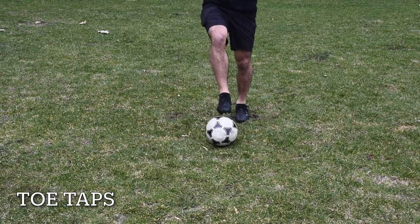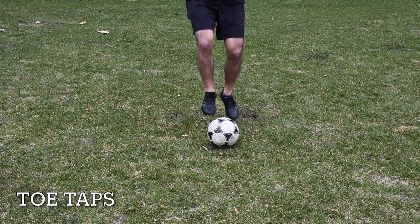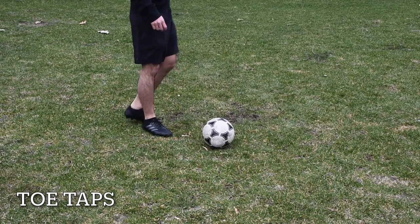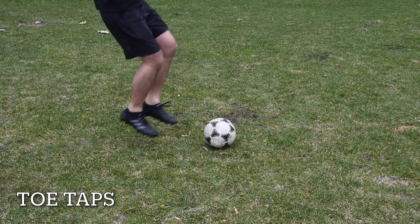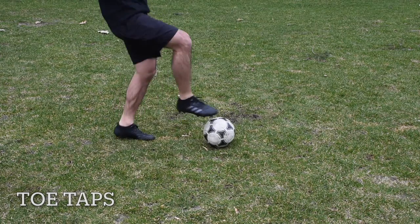The first drill is called toe taps. How you do it is you bounce on one foot and touch the ball with the bottom of your other foot. Here is a side view for you guys. As you can see, one foot will always be on the ground and the other foot will always be on the ball.